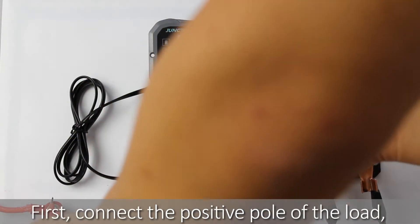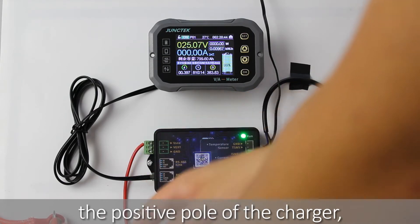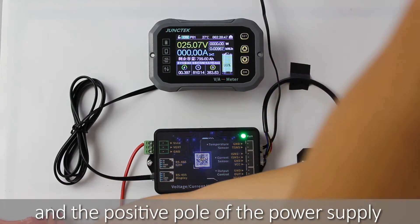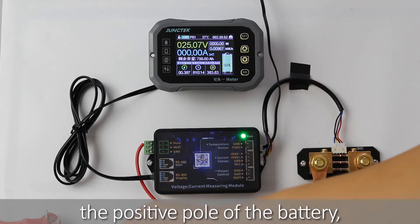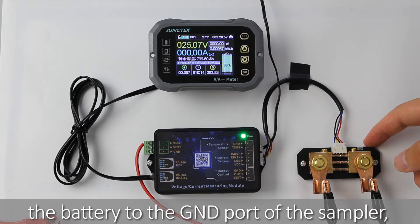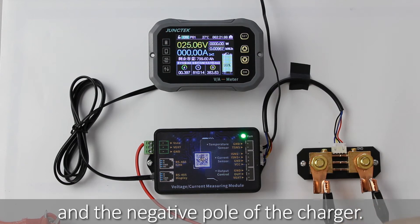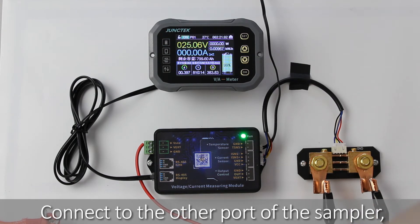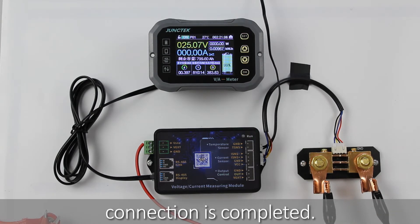Let's review. First, connect the positive pole of the load, the positive pole of the charger, and the positive pole of the power supply terminal of the measurement module to the positive pole of the battery. Then connect the negative pole of the battery to the GND port of the sampler, and the negative pole of the load and the negative pole of the charger to the other port of the sampler, so that the two-wire self-powered connection is completed.